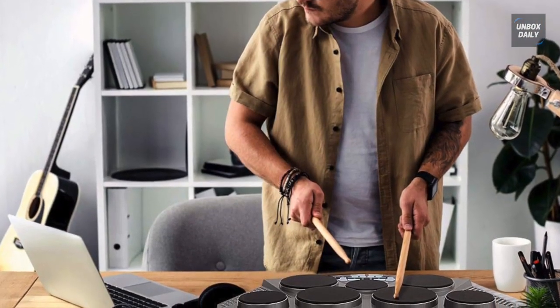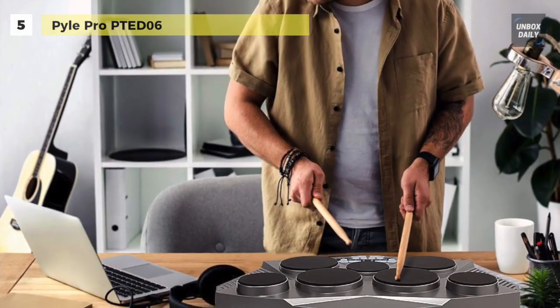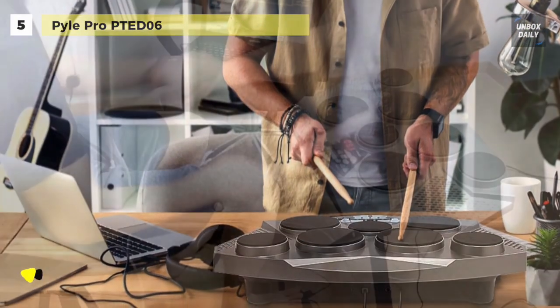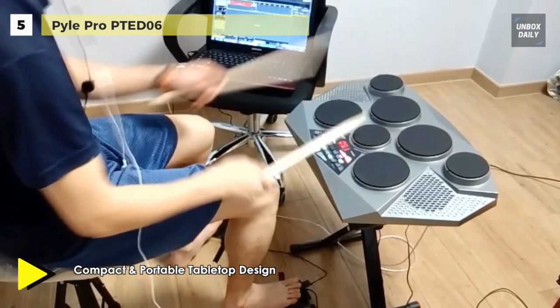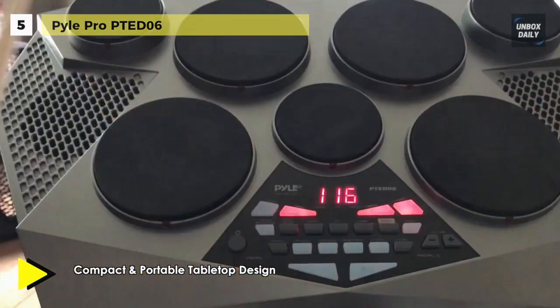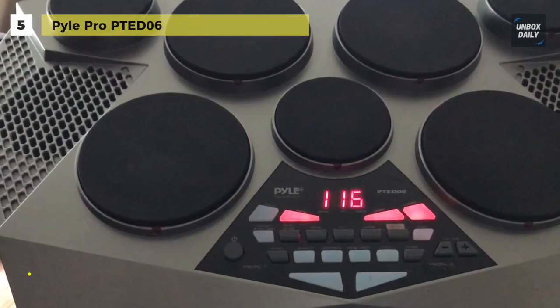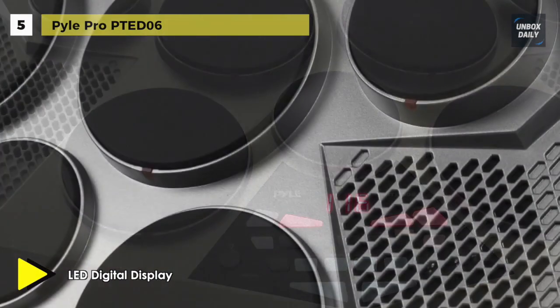Capable of generating over 300 drum sounds, the PTE D06 from Pile Pro is a tabletop digital drum kit with seven touch-sensitive pads and two corresponding digital foot controllers. This tabletop drum kit allows you to trigger percussive sounds either with your hands or with the included pair of sticks. You can monitor the system either through headphones or via the onboard speakers. The unit is battery powered by six C batteries, though you can also power it via the included charger.